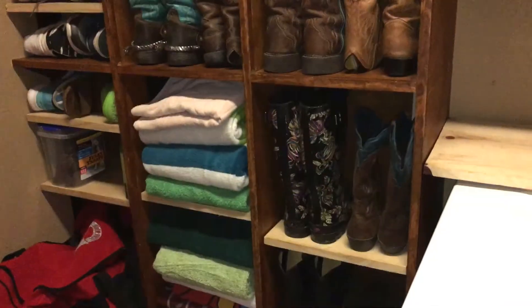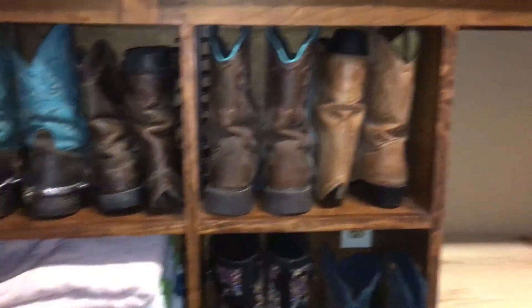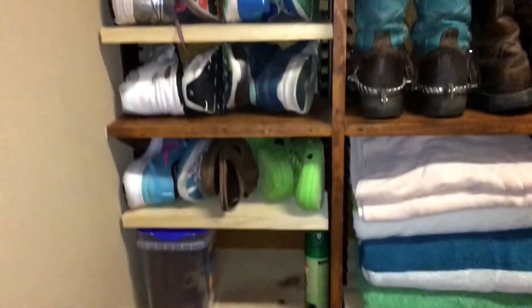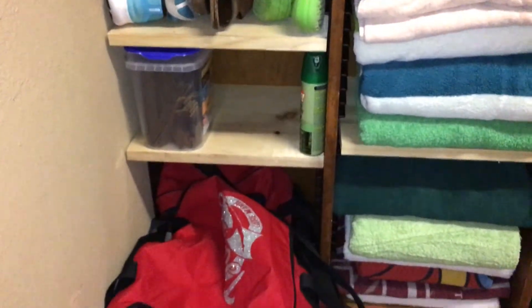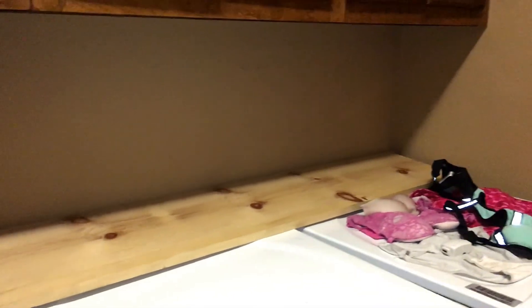Now we've got little cubbies custom-made to fit certain items. Your boots will always go back there, towels will go there. It took about 16 Easy Stud Racks. You can see the new shelves versus the old shelves - they'll be stained later so it matches. There's a big cubby there for your bag that's always going to go there. This will hang up on the wall. Next project is going to be this little section here.